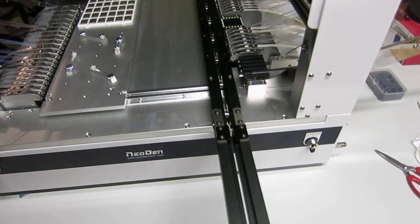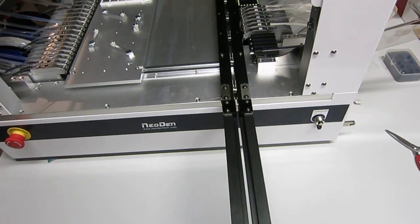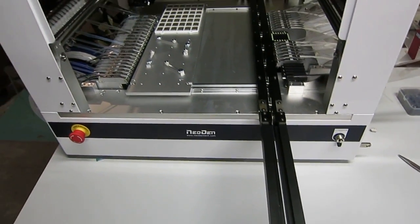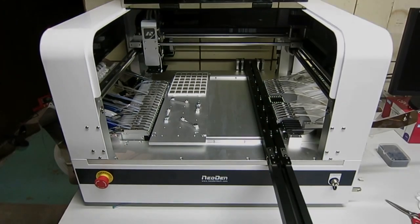It also comes with a PCB feeder — a conveyor belt system which makes it really easy to feed PCBs into the machine. So I'll give you a quick review of how to run this machine and my general experience with it.